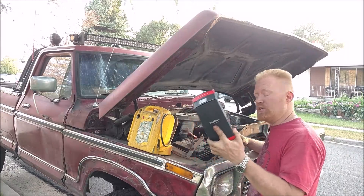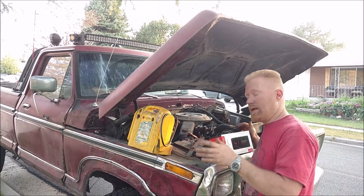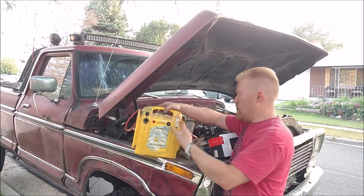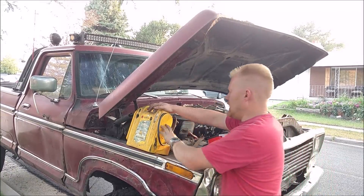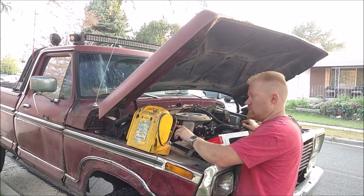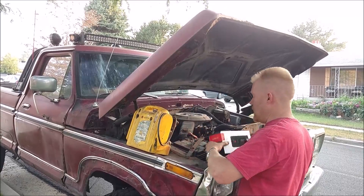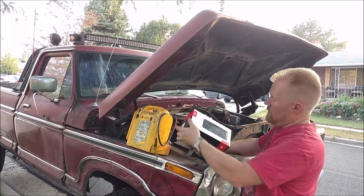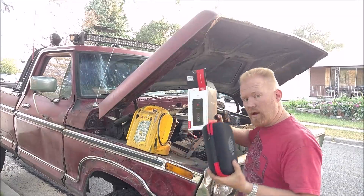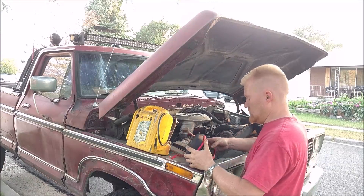I recently acquired one of these new lithium jump starters, and this is the first one I've seen with this high of power output that I think it can actually stand up to and maybe even replace my lead acid base jump starter. The biggest lead acid units have about an 18 amp hour battery, and I've had great success with this one. This lithium one boasts 1500 peak but a thousand cranking amps, and I've had it for a couple weeks — I've used it to jump start vehicles and it does exactly what it says.